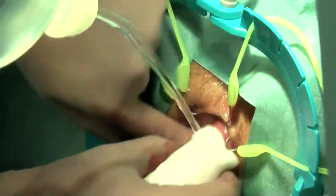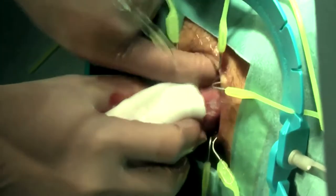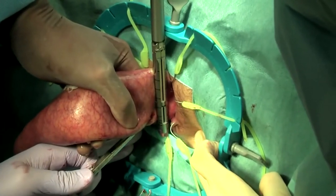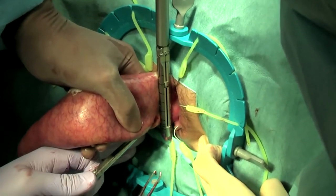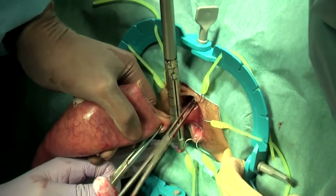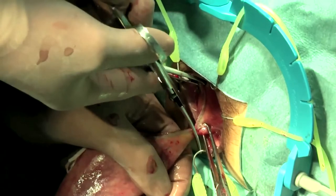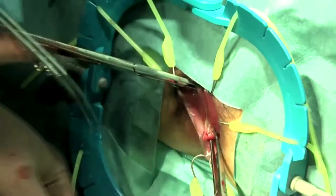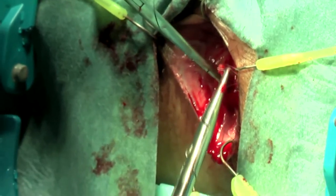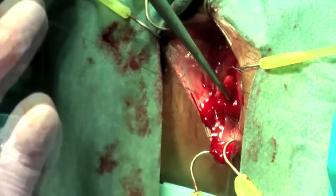Rectal washout and wiping off are performed extracorporeally by the perineal surgeon. This is followed by the vertical transection of the distal bowel with the stapler at a slow speed. The inverted rectal stump can be reinforced with stitches under direct vision. The distal rectum is then pushed back into the body.